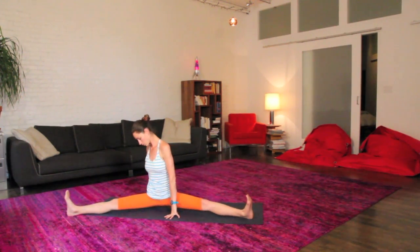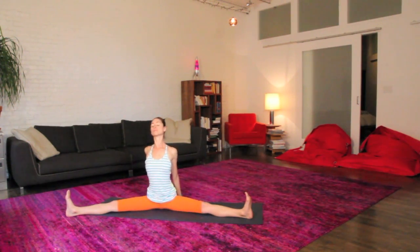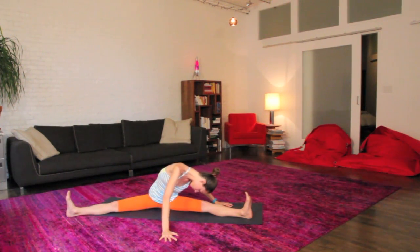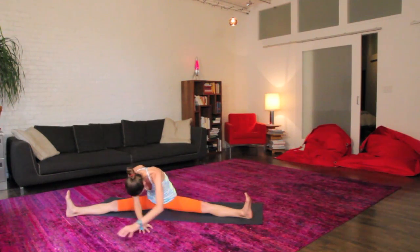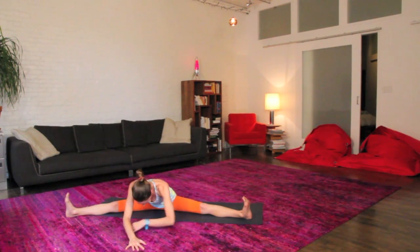Whenever you're ready to come out of this, slowly easing up, left hand to that right knee, opposite fingertips behind you. Big inhale to sit up tall. Easy exhale to soften around. Bring both legs open a bit here, scoot yourself so you feel a nice opening and can still breathe easily. Bring your fingertips back behind you, big inhale to open up, and just let yourself fold on over here.